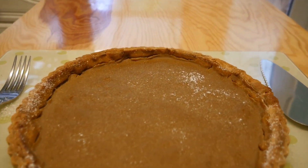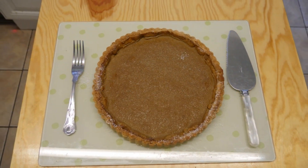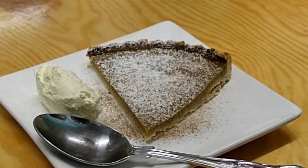Now doesn't that look great? Served up with a little bit of cinnamon and icing sugar sprinkled over the top, and accompanied by some dairy-free cream substitute. So it's time for our taste test. Yep, that sure is a great pie. I love it. You can taste the pumpkin.